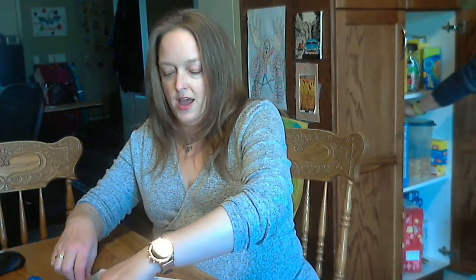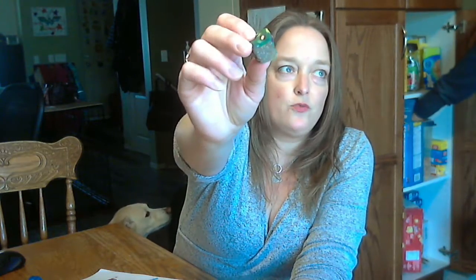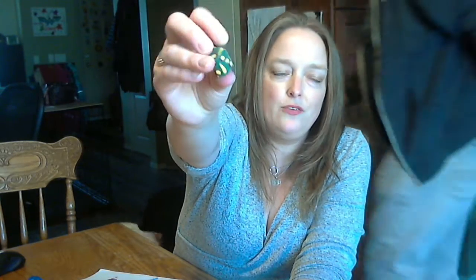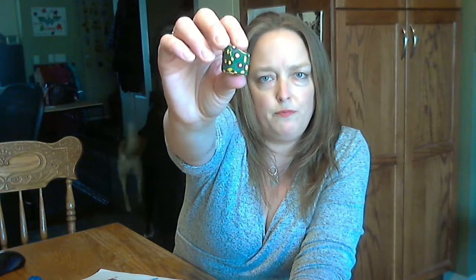Now the next step you don't really want to do until it's dry. So I painted a rock earlier — this is a different one that we had. I didn't paint the bottom, but I think that's okay. I think if you do paint the bottom, the magnet will still stick. So there's my rock.